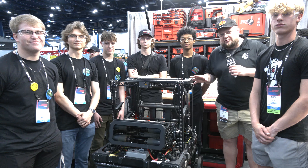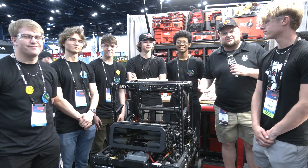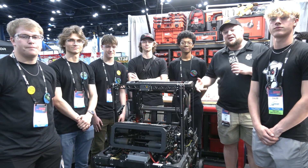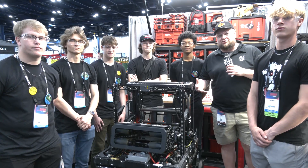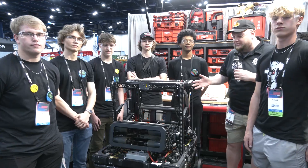Hey everybody, it's Tyler here at the World Championship checking in with Legendary 148 Robo Wranglers on our final top 25. A phenomenal season all the way through — two district wins — as 148 looks to continue their awesome division win from last year here at the World Championship.